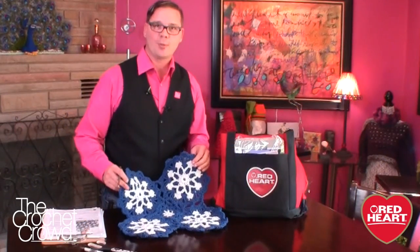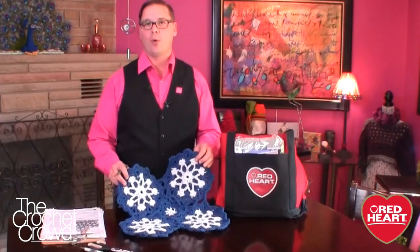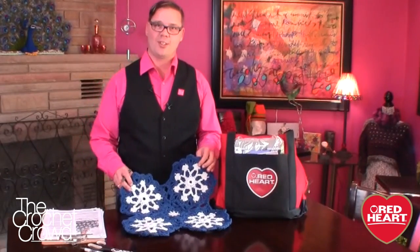Welcome back to redheart.com as well as The Crochet Crowd. I'm your host Mikey and today's tutorial we're going to explore the dusty snowflake afghan. Let's go down to the studio and I'll show you how to crochet up this fabulous afghan in just a snap.